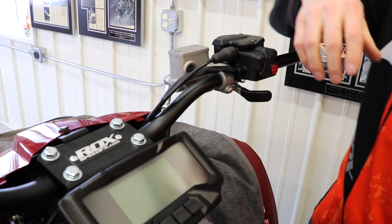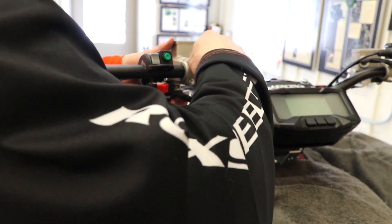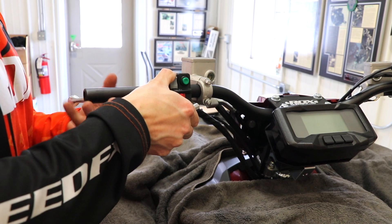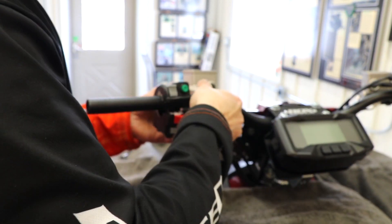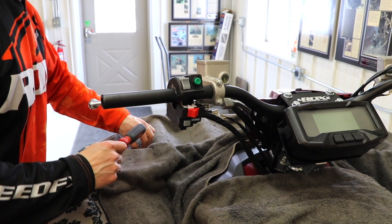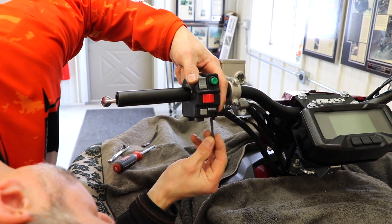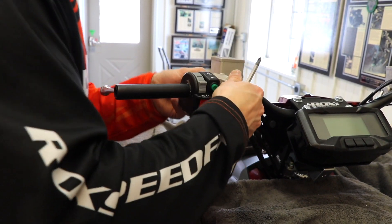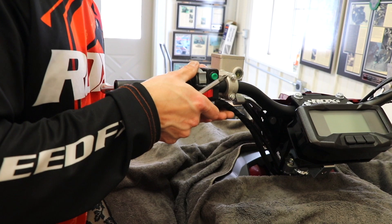Move on to the left side. Get your controls on: put the brake lever on and get your switch sitting in position. Snug the brake lever up, pushing it in as far as you can so you've got enough room on the grip — the switch will hit it eventually. Get everything tightened up and snugged. Install the Phillips screws on your switch and tighten that up gently. Make sure you've got enough room on the grip end.